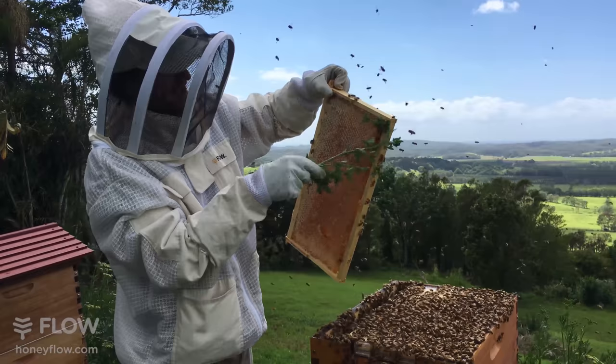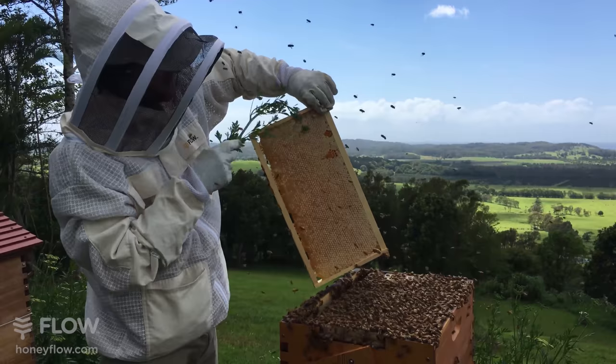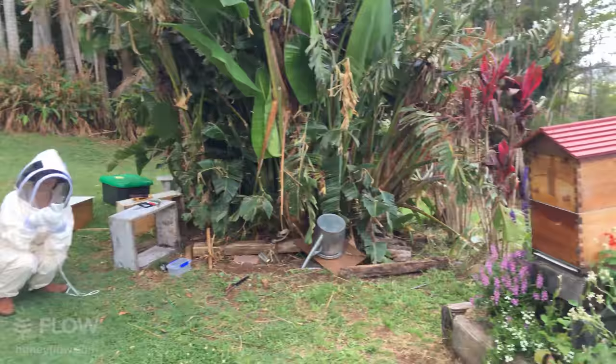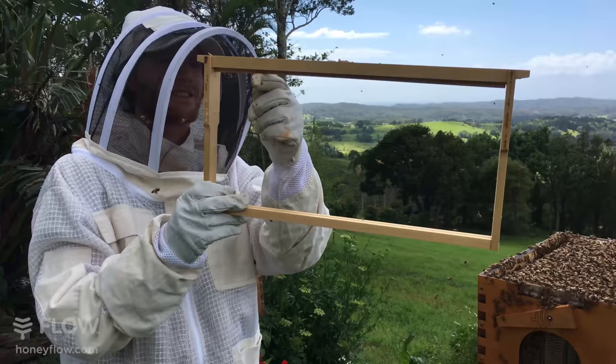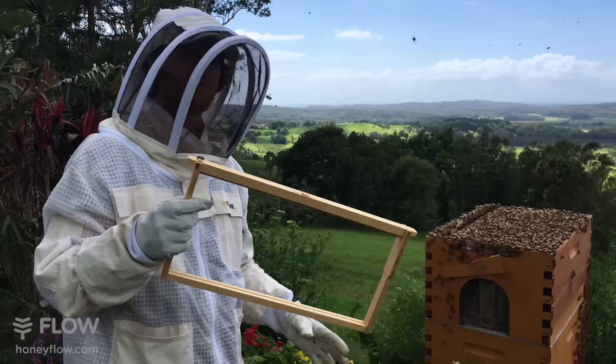You can brush those bees off using foliage which can just be thrown away at the end, so you're not sharing pathogens between hives. Then you've got a beautiful honeycomb to put on the table to impress your friends and enjoy eating with your family. There's still a couple of bees left, so I'm going to lean this frame over here and let the last bees return to the hive. Don't leave it there too long because other bees will start to find it. This is what I meant by the naturally drawn comb - just putting this comb guide in the top bar and allowing the bees a center point to hang their comb from.